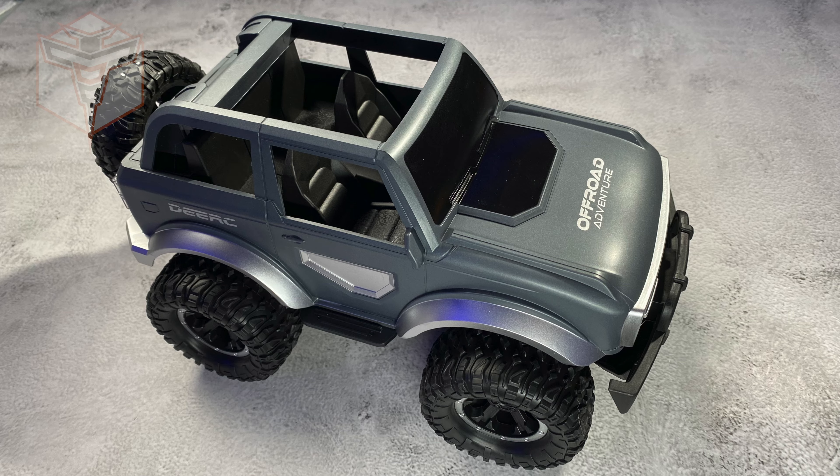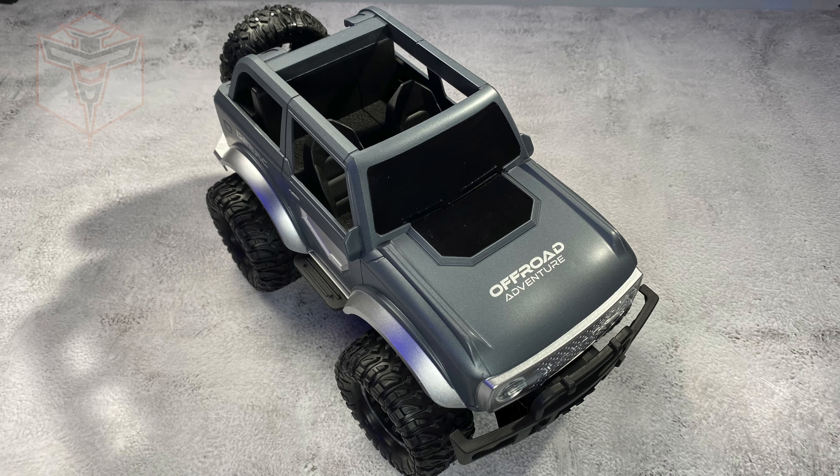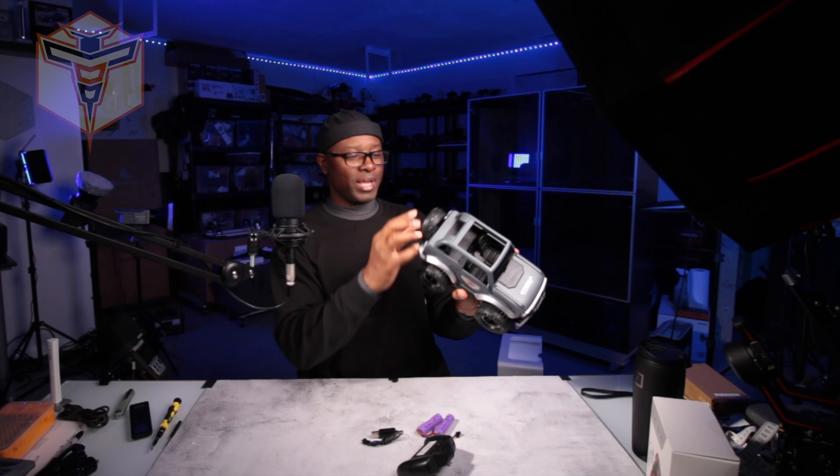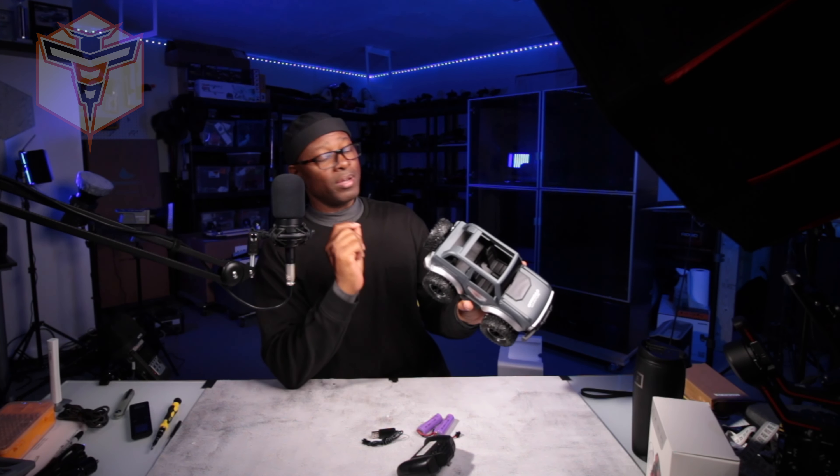This is an awesome looking little vehicle. I can think of a couple of full size vehicles that this one reminds me of. Nice open space, the detail on the inside is pretty nice. It even has a nice little tinted window. I think this is a very cool looking little truck and looks like it's going to be a ton of fun.